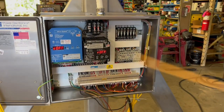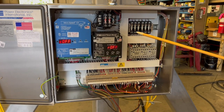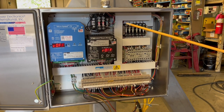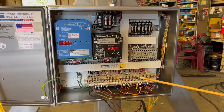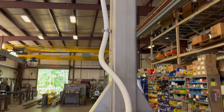In the control box you have a variable frequency drive for the hoist and for the trolley, fuses, a transformer which is fused and grounded, and a terminal strip where all wires are landing and go out through the festoon tubing to the hoist.